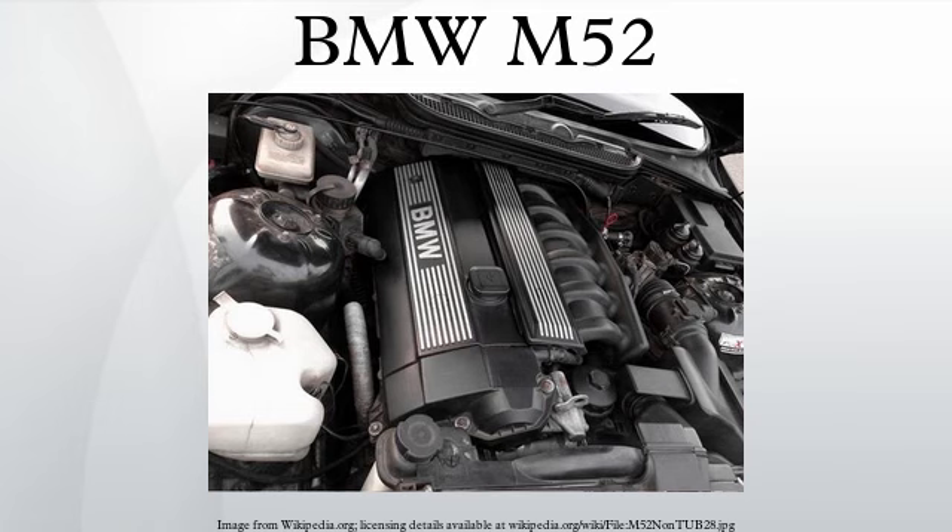The M52 and S52 engines were on the Ward's 10 Best Engines list from 1997 to 2000. The S52 engine, used in the 1996–1999 E36 M3 and in the 1998–2001 E36/8 M Roadster and M Coupe for the Canadian and USA markets, is based on the M52 engine.